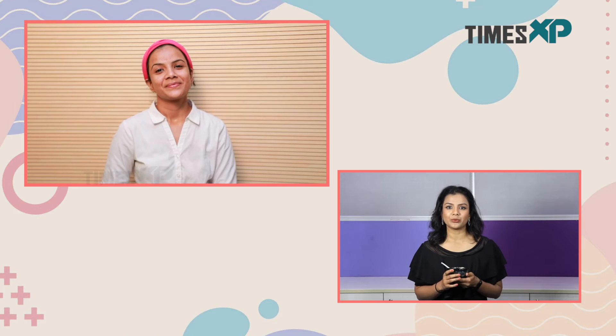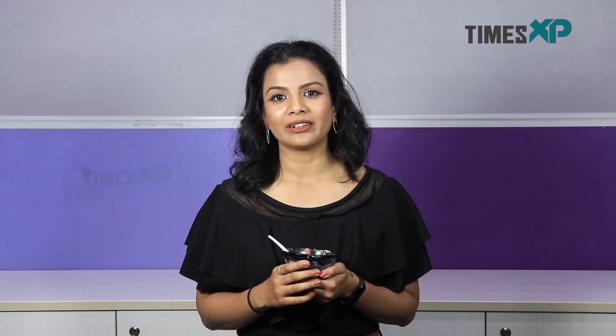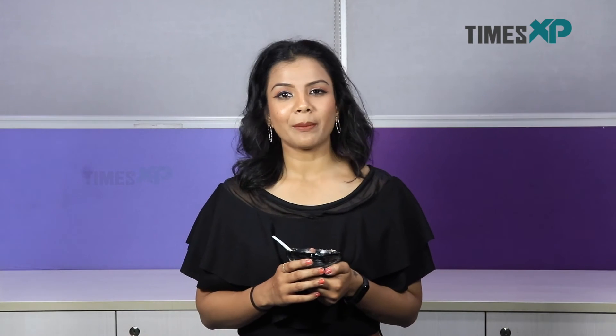You can use this face mask about 1-2 times a week, and you will notice amazing results for your skin — it will feel super cleansed and hydrated at the same time. If you like this video, hit the like button and don't forget to subscribe to our channel for more such amazing beauty videos and remedies. This is me, Purnima Pandey, signing out.